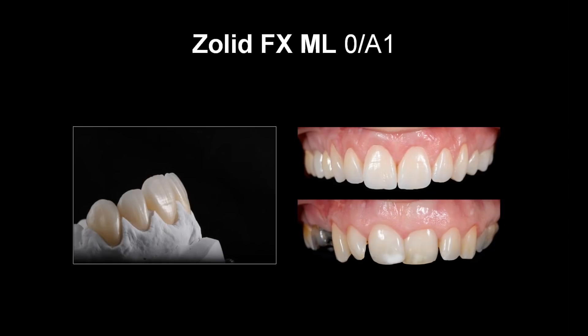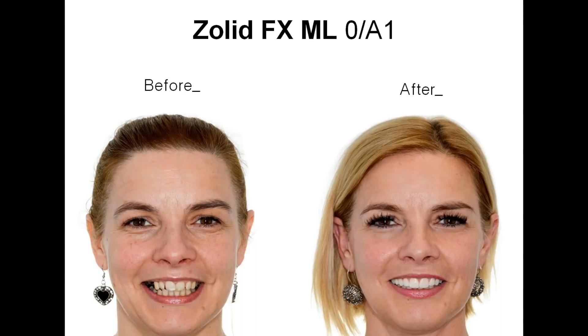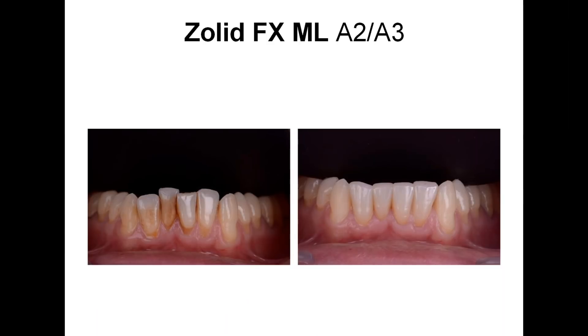Now we have some examples of zirconia in before-and-after cases. The picture in the right corner is a pre-op view. Above it is the finished case, and on the left it's the crowns on the model. This whole case was created fully digitally — we only stained the crowns afterwards. For this case we used SolidFX Multilayer 0A1. Here is the same case but with a full-face picture before and after — as you can see, her whole appearance has changed. Here's another example of how SolidFX Multilayer matches beautifully with natural teeth — full contour with minimal shading added. This is SolidFX Multilayer A2, A3.